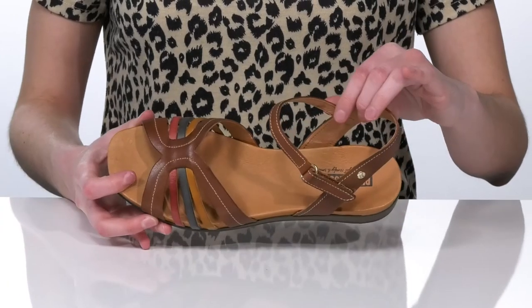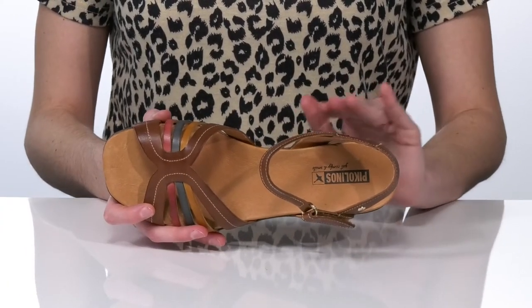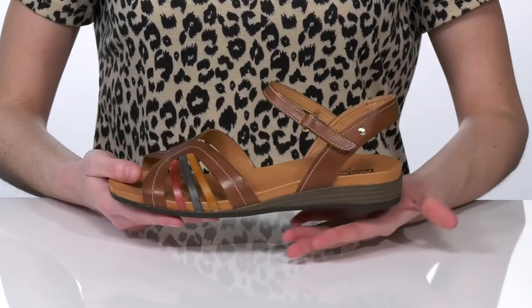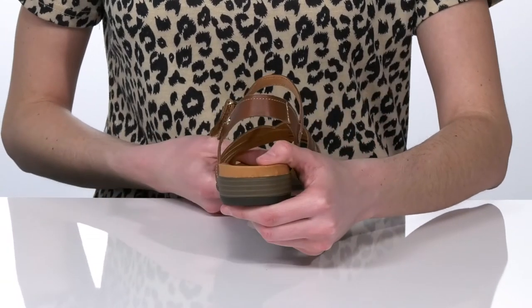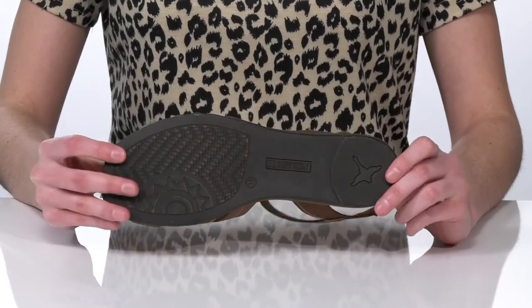Inside they have a soft lining and a cushioned footbed with a contoured shape that will give you a nice amount of arch support. There is a stacked heel at the back but it's pretty short, and it has a sturdy wedge shape which will make these easy to walk in.